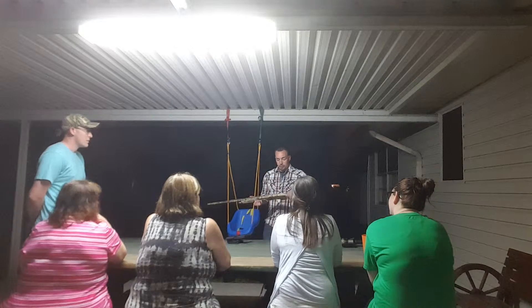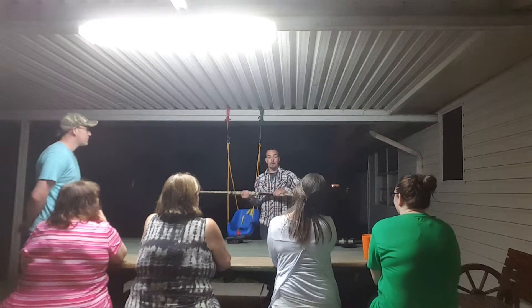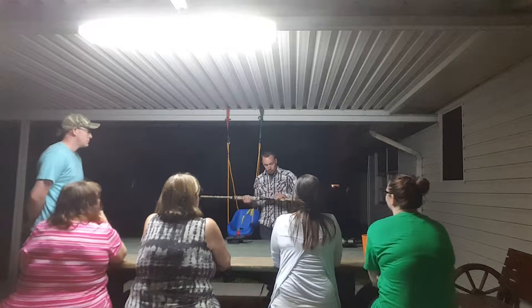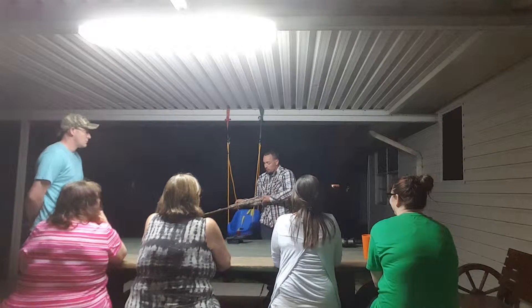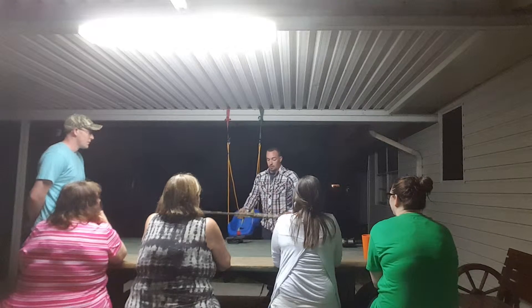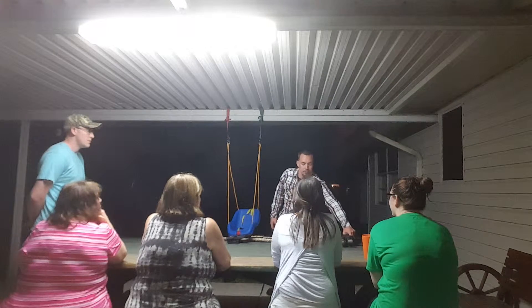Got a shotgun for bird, pheasant, or any other type of small animal. You can also deer hunt with it. To clear this shotgun, you just press this button behind the trigger, pull back on the pump, make sure that it's empty. And then once it's cleared, you can handle it, clean it, whatever you need to do with it.